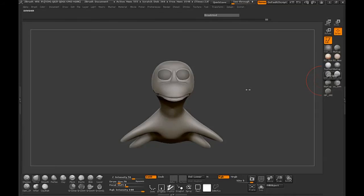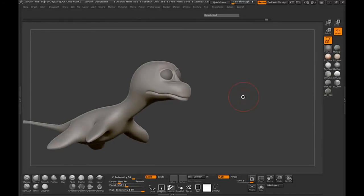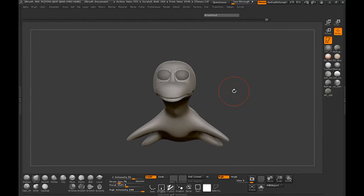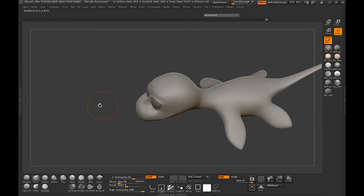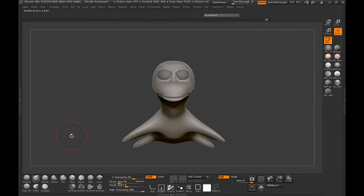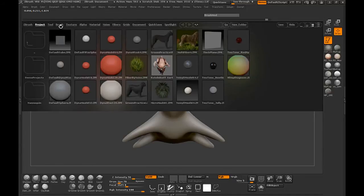Alright, welcome to lesson 4. Now we're ready since we have the body pretty much finished. We're ready to start adding the spike detail on our back. The easiest way to do this is to hit the comma button on your keyboard and the menu for ZBrush will come up.